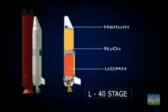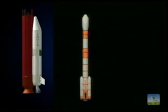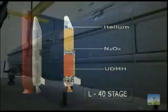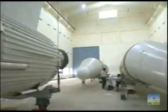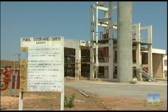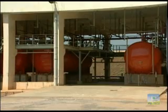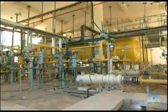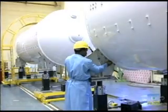The liquid strap-ons of the first stage of GSLV are derived from the second stage of PSLV, employing the same Vikas engine. Each strap-on is 2.1 meters in diameter and about 19.6 meters high, powered by a single Vikas liquid engine. 40 tons of hypergolic propellant — unsymmetrical dimethyl hydrazine (UDMH) as fuel and nitrogen tetroxide (N2O4) as oxidizer — are stored in two independent aluminum alloy tanks. The strap-ons burn for about 160 seconds.